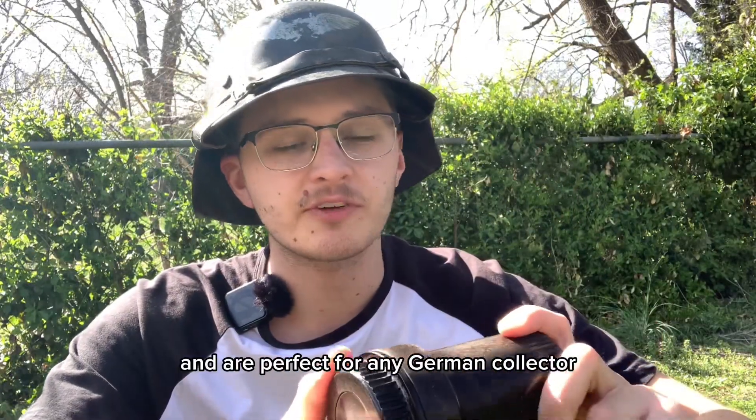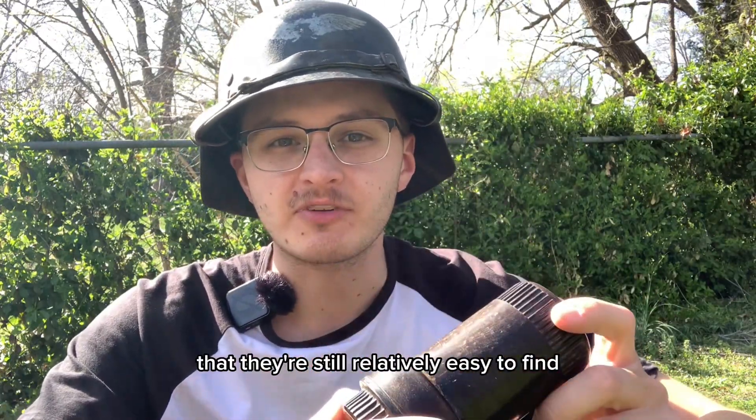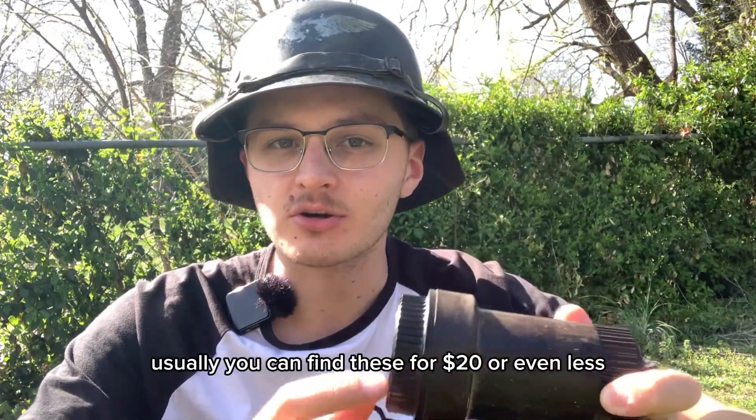These are nice display pieces and are perfect for any German collector. The good thing is that they're still relatively easy to find at an affordable cost. You can usually find these for $20 or even less.